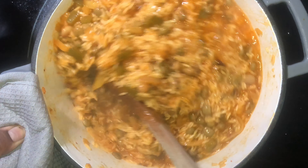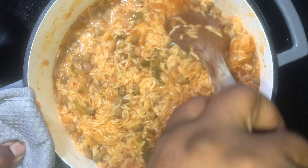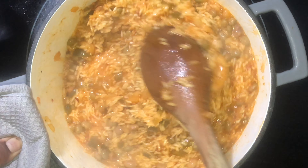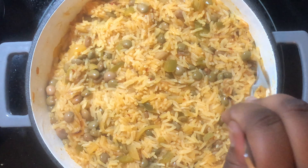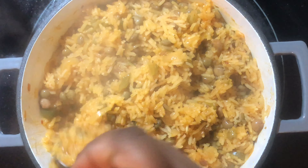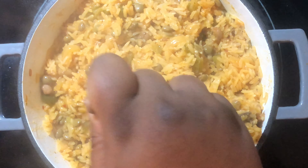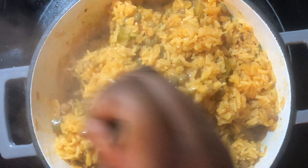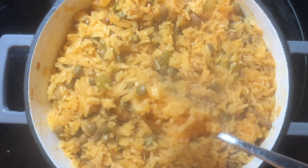Now add a couple cups of water. You can slowly add to your rice — if you aren't sure how much, you want just a little more water than rice. Put the top on and let it steam on very low. The key to this rice is patience. You do not want your heat up high.